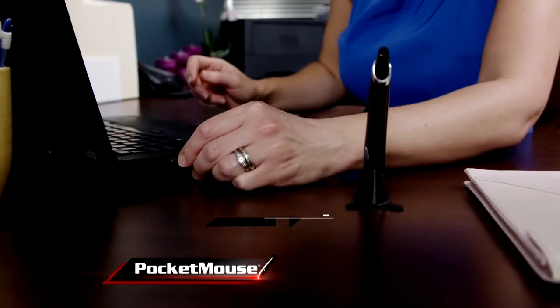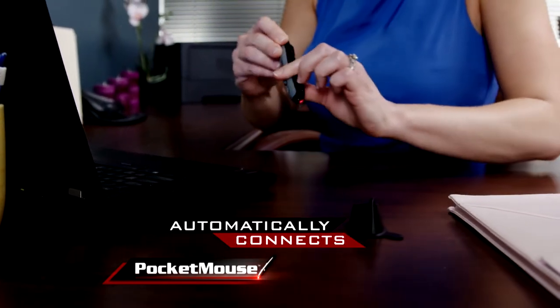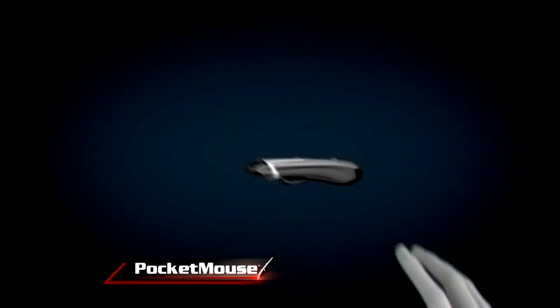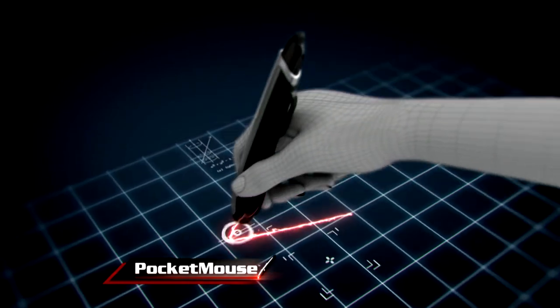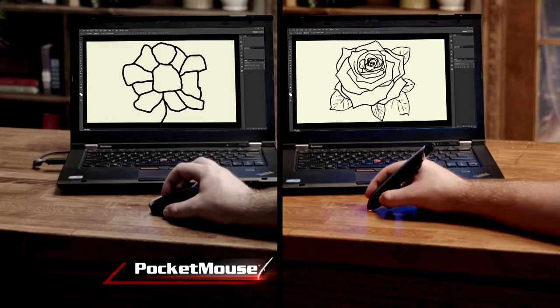There is no software to install. Just plug the receiver into any USB port and Pocket Mouse automatically connects. The secret is the pen-shaped design and wireless technology which replicates your hand movement with incredible precision, giving you better control and more accuracy.